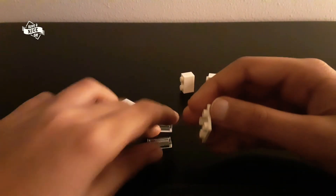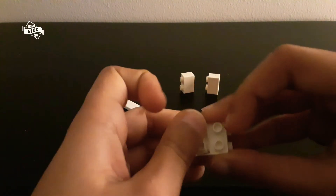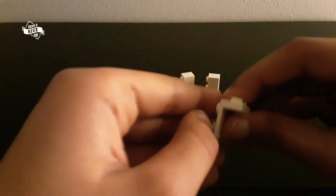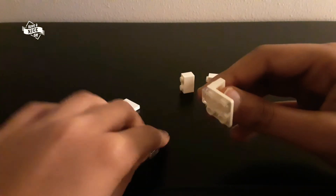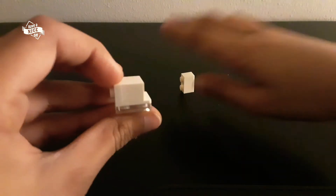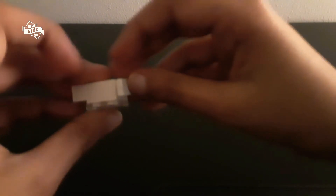Now to get started, take these tiles and attach them in here like this — you can also take red or white, but I've chosen this color. Then take these bricks and attach them in here like this, and you can attach this one in here, and this one in here. Then take this part and attach it in here.